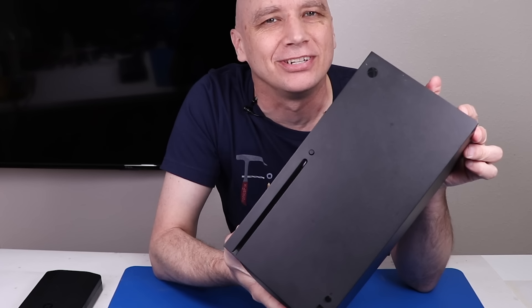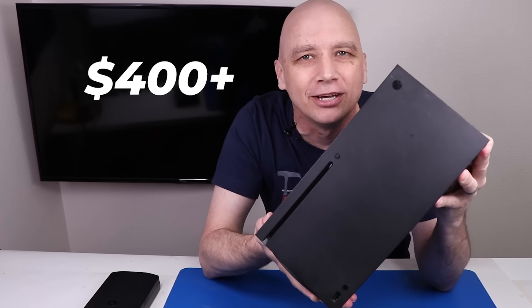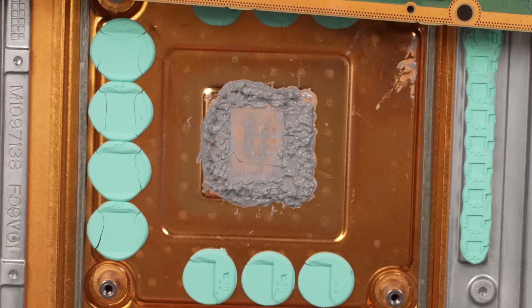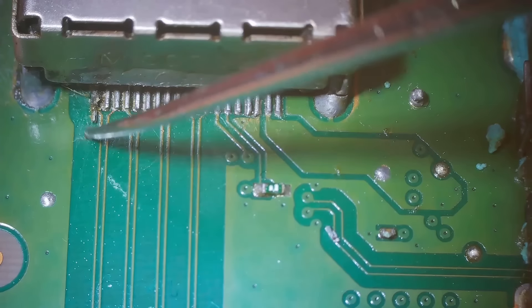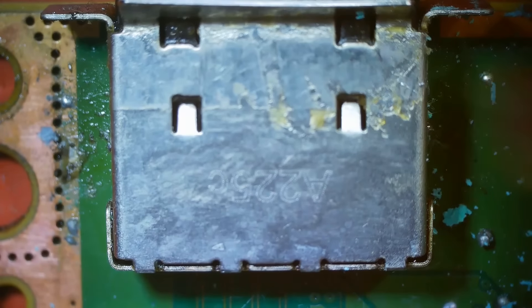The seller of this Xbox Series X said that he paid over $400 in total for a shop to repair the HDMI port. Unfortunately, the shop had to fix it more than once, and even after paying a total of $400, a month later it broke again and it still doesn't work.